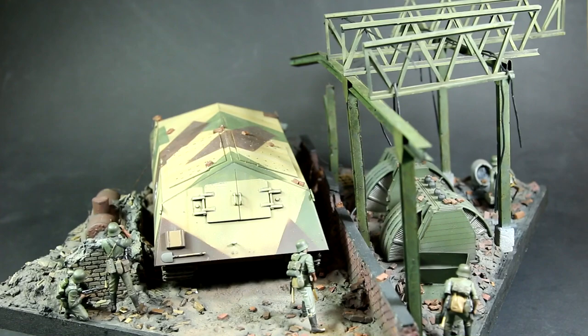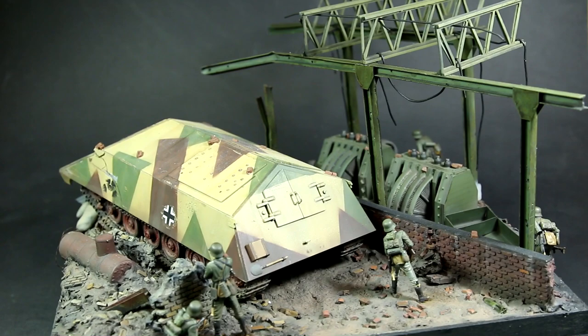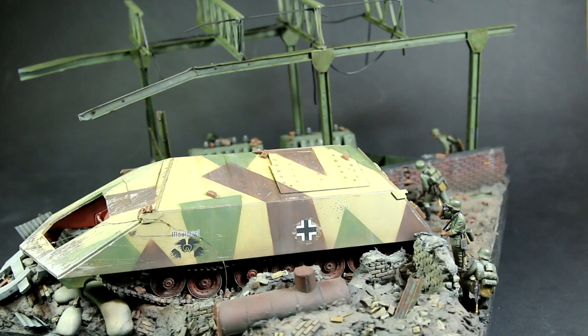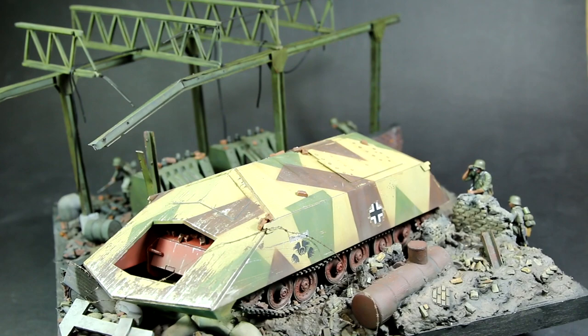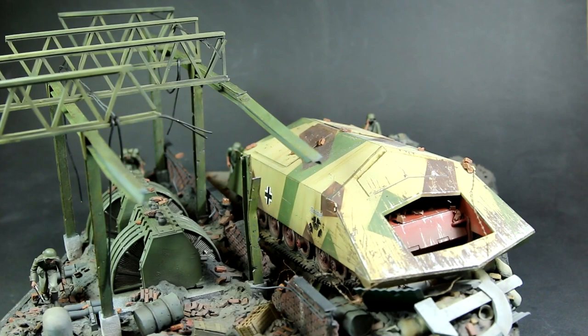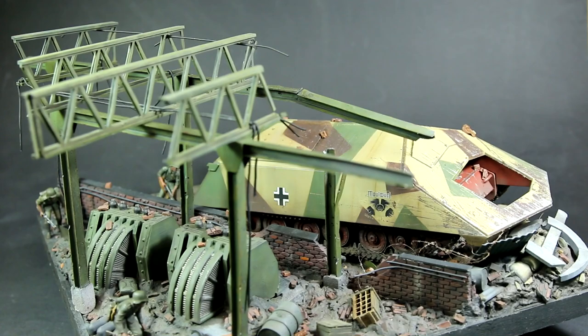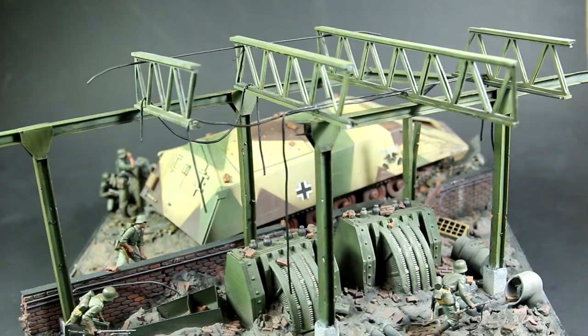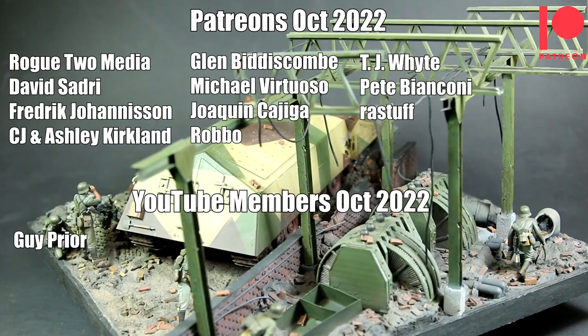And there we have it guys — my Ram Tiger Stalingrad diorama. I hope you had as much fun watching this video as I did building the kit. I did start building this Ram Tiger back in August 2021, so it's taken me over a year to get things finished. I feel like I've learned quite a lot during that time and I'm really pleased with the way things came together. I did consider using the 3D printer to create some window frames, but in the end decided against it — my 3D design skills need a bit of practice. I'd like to thank you for watching this video and the other two parts as well, and a huge thank you to my Patreon supporters and YouTube members. I'm really grateful for the ongoing support.